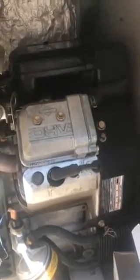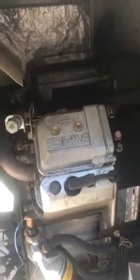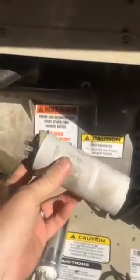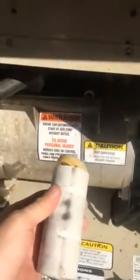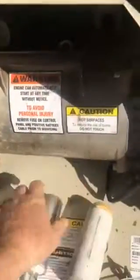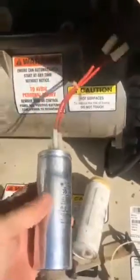Today I'm working on a Briggs & Stratton 12,000 watt standby propane generator. It has a bad capacitor — here's what one looks like, and here is the replacement. I'm already wiring it up and decided to make a video to show you how and where to change the capacitors.